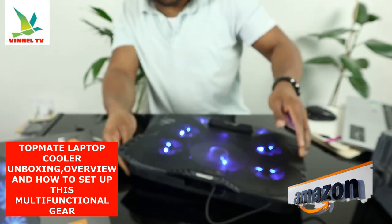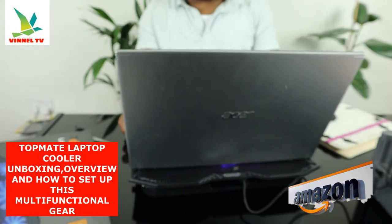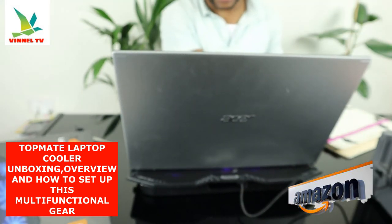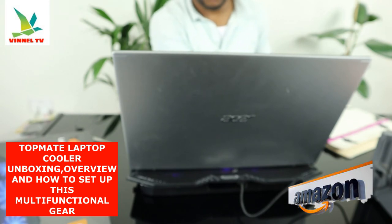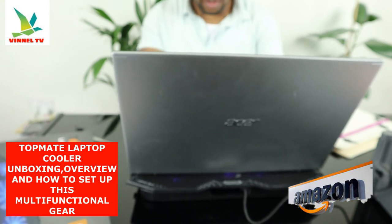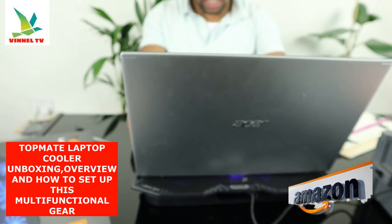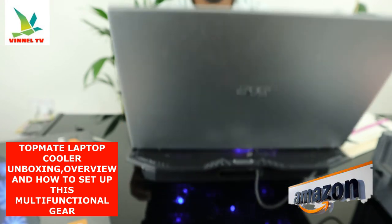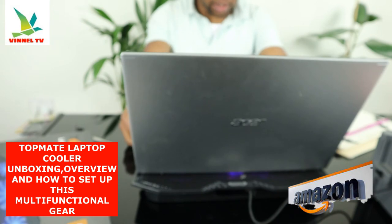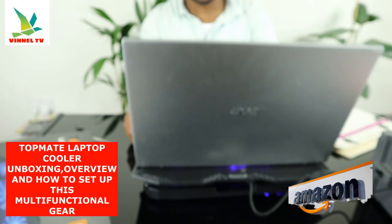Lower it to the next setting, stick it this way, and stick your laptop on top of it. TopMate C5 laptop cooling fan for gaming notebook cooler — laptop fan cooling stand, adjustable, for 10 inch to 15 inch laptop. This is nice gear, it deserves your attention.